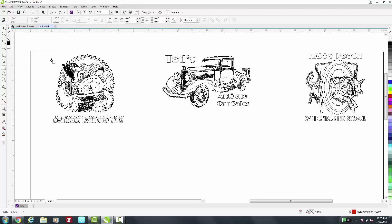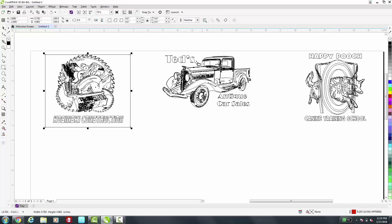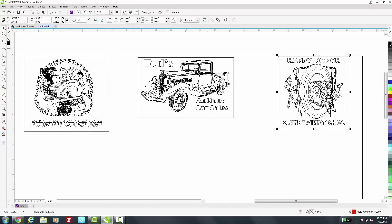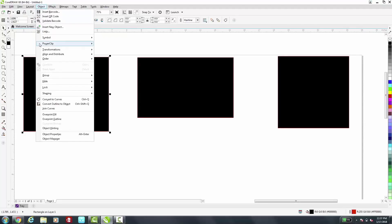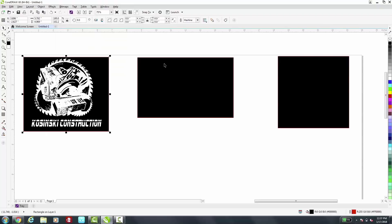We're going to view these in wireframe. I'm going to select my rectangle tool to create my boundary box for each one. Now I need to fill each one with RGB black so that the laser knows that's where it needs to etch away the material. They're all filled with black and now I'm going to view this back in normal view, and I need to take each of these boundary boxes and take them to the back so we can see our image.